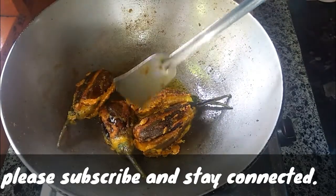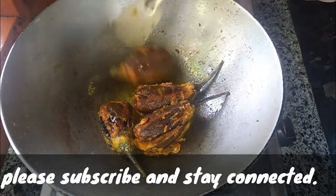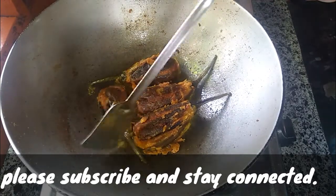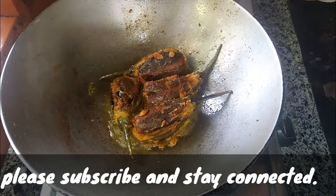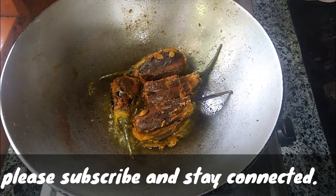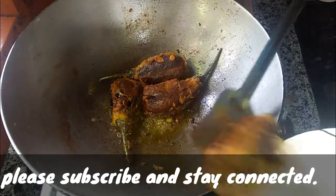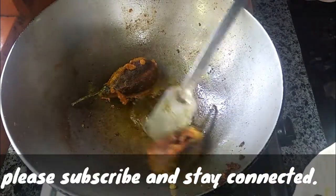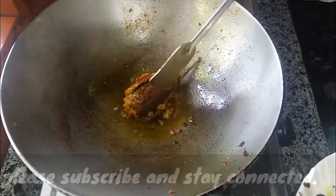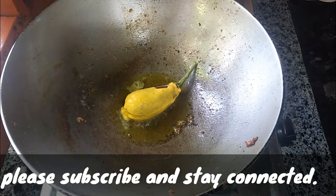I will boil it in a few minutes. This is nice. This is how it flows onto the table. We will put it on the plate and make it a little bit.